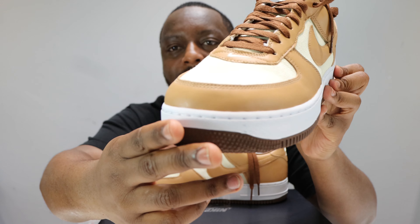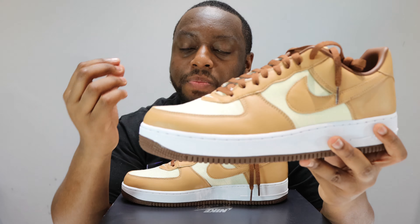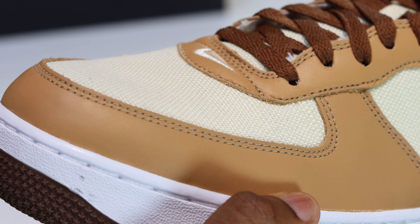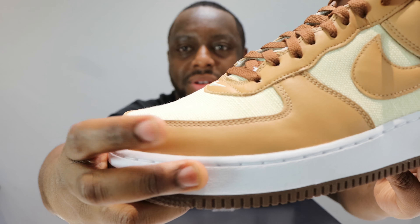Hello and welcome to another episode of Quickscopes. Today we have the Air Force One Acorn review that many people have been waiting for. Shout out to everybody who's asked me to review this shoe.